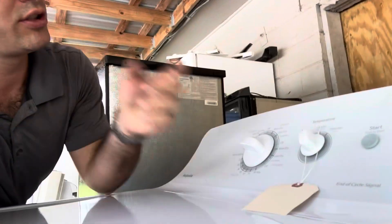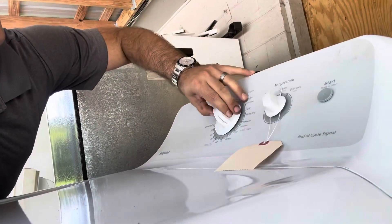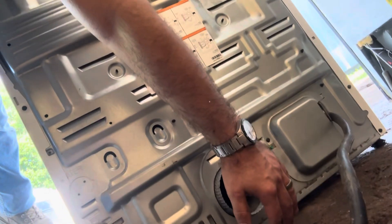Hotpoint GE dryer — it smells pretty good. Let's see if we got any heat. Ice cold.